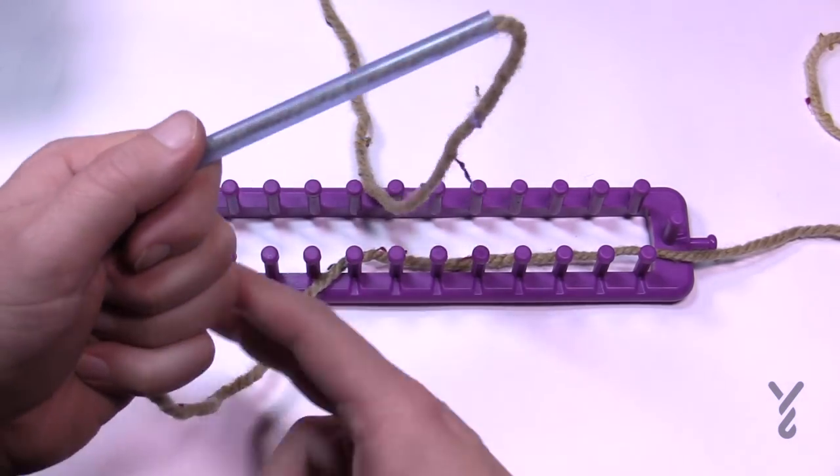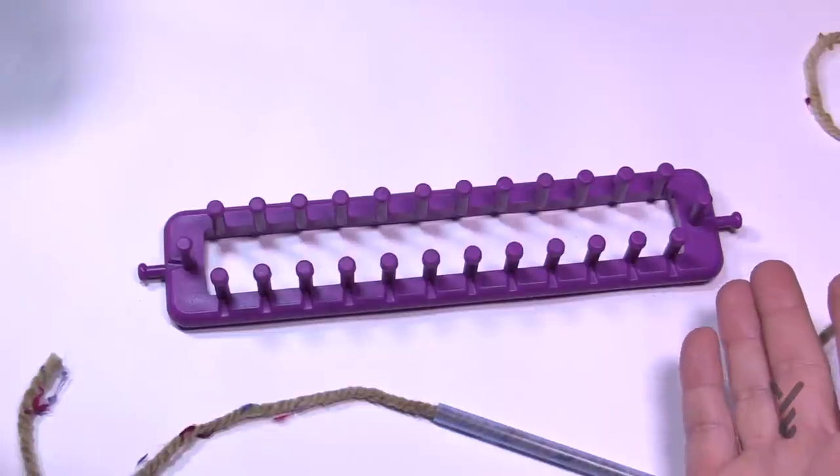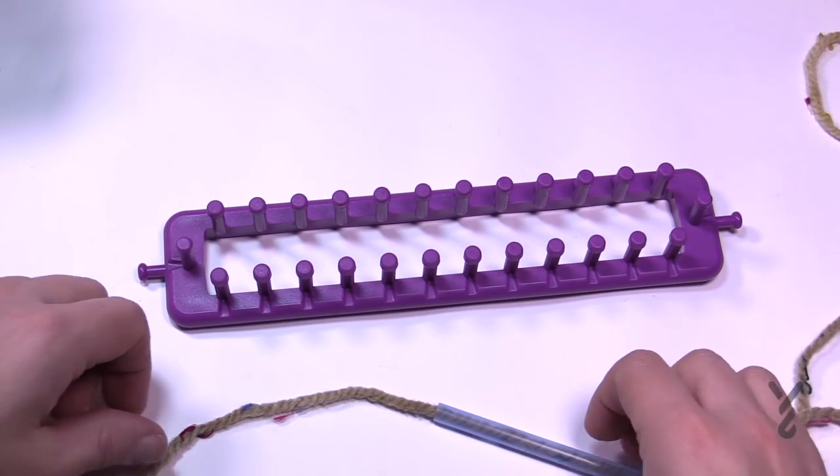Let's begin to load up our loom. With these flat looms you can go as big as you want — there are much longer versions — but this particular one is just a shorter one for demonstration purposes.